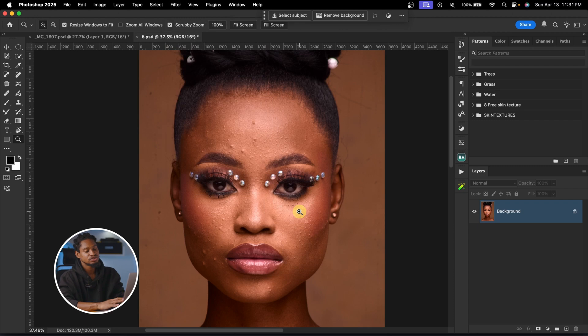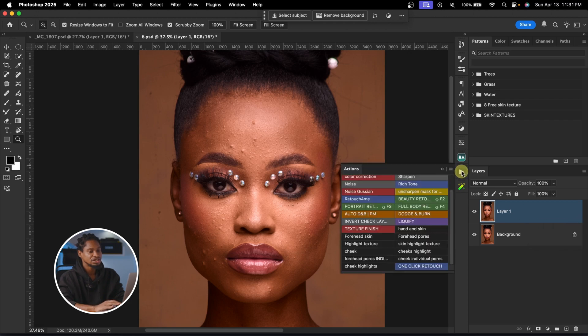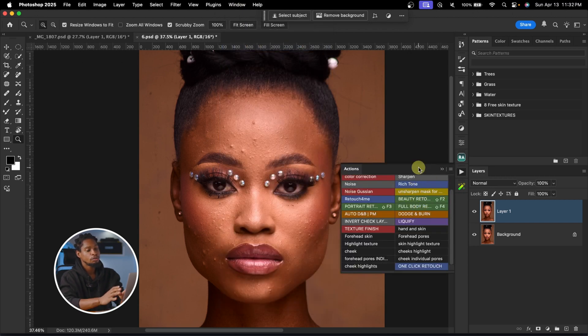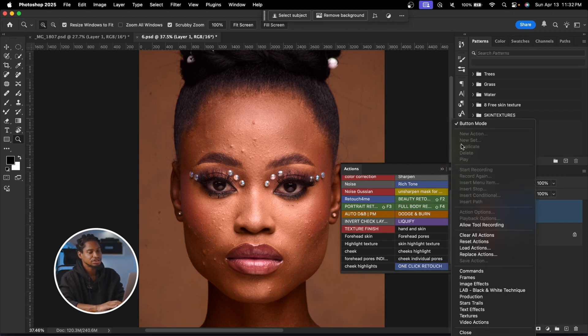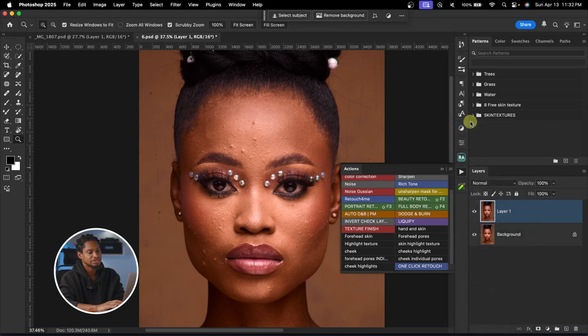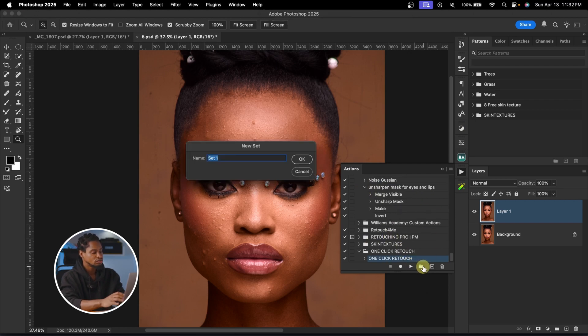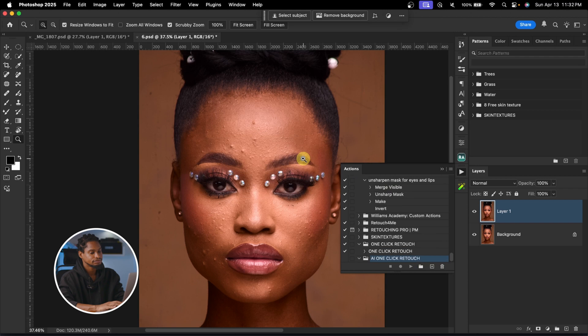To start, I'm going to duplicate my background layer by pressing Command J. Then I'll come to my Actions panel — if you can't find it, go to Window and click Actions. Once open, click the hamburger icon and click on Button Mode. I'll create a folder and rename it 'AI One Click Retouch.'